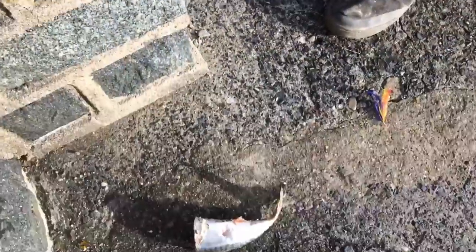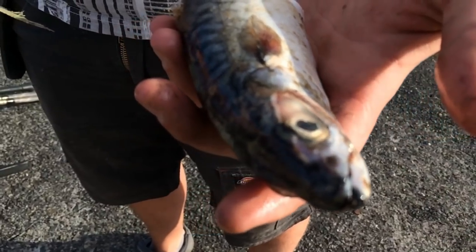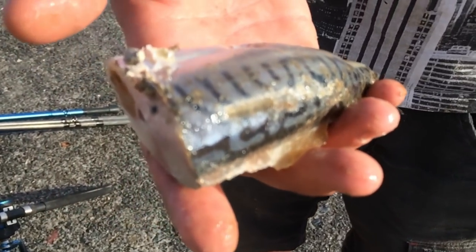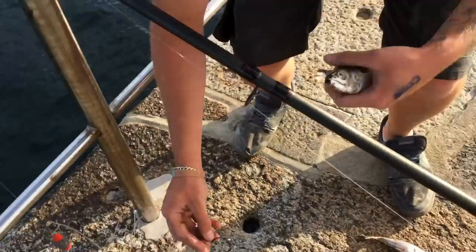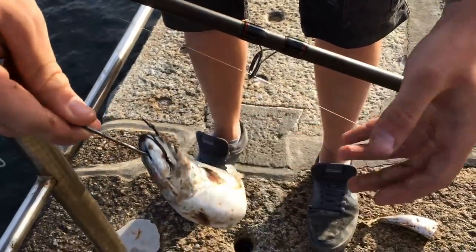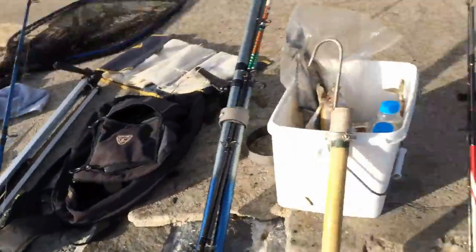We'll be using this as bait today, guys — just chopping a mackerel in half. These are ideal baits for conger. Nice fresh mackerel. We're fishing off the breakwater today. All you do to hook them is go straight under the chin, like so, and drop it down. I've got three rods, Sam's got two, so we're going to cover the bay. We're going to be fishing right in this deep part.